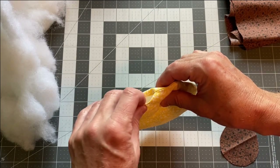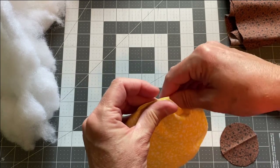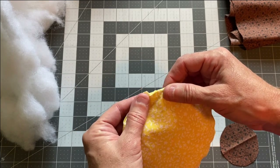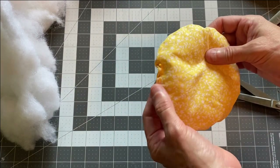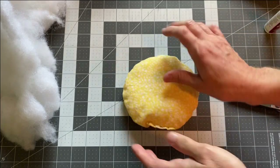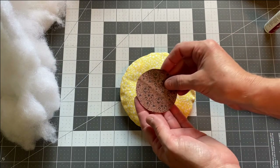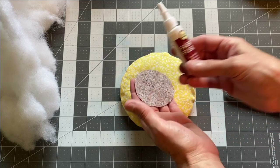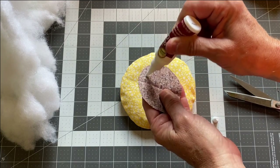To close up the opening in your fabric, hand stitch it closed so you don't see the stitches. For now I'm going to temporarily glue it with fabric glue and put a pin in it to hold while the glue dries — I'll go back later and stitch it closed. For the center of the flower, I'm also temporarily using fabric glue to hold it in place, because pins would get in the way when I do the couching.